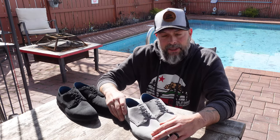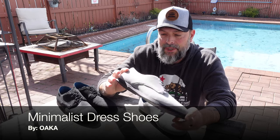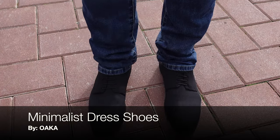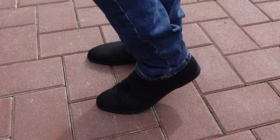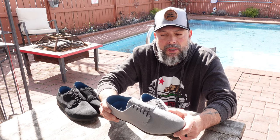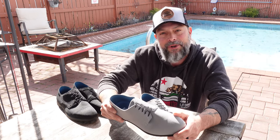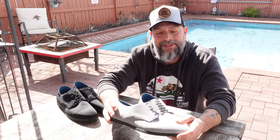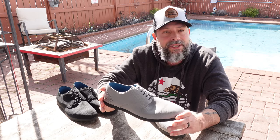Hello and welcome. Today I'm going to be talking about these minimalist dress shoes that I received from a company called Oka. If you've been following my channel for a while, you know that I'm a big fan of minimalist shoes. They help me to feel much more grounded. I prefer being barefoot, but there are many occasions unfortunately where we can't be barefoot, especially when it's a dressy occasion.